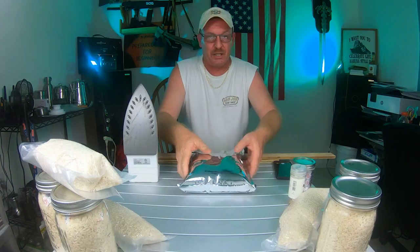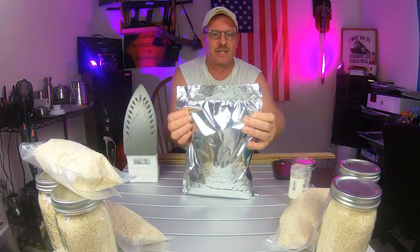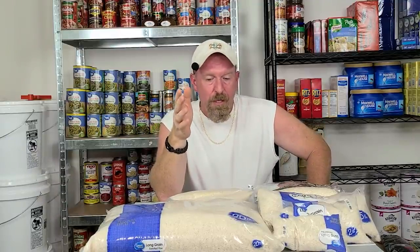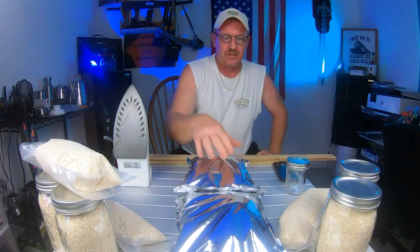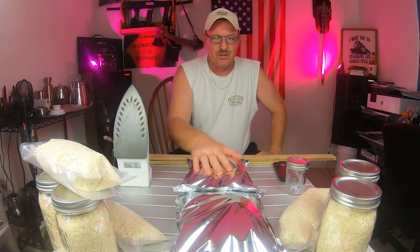If you're going to be doing your food storage and storing rice, beans, anything — in my own opinion, I would recommend you spend the money and buy mylar bags with oxygen absorbers. We took both bags — a total of 10 pounds of rice — with three oxygen absorbers and bay leaves, and got those sealed in there.